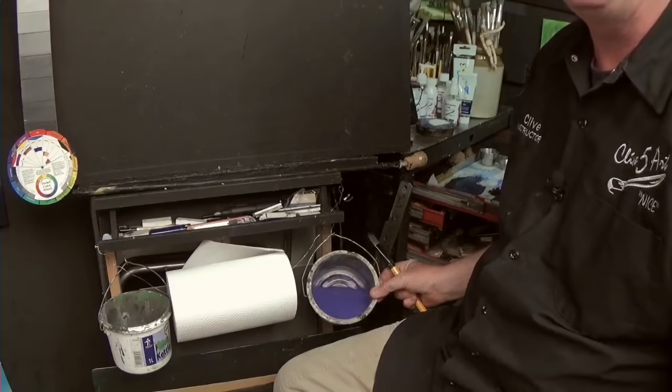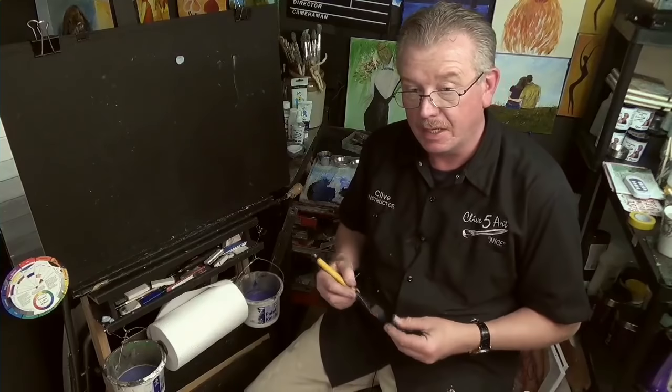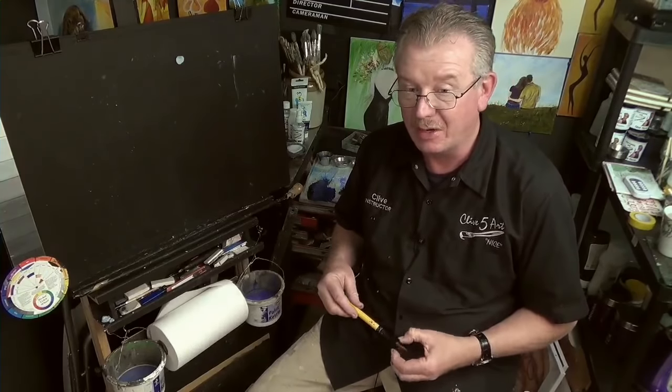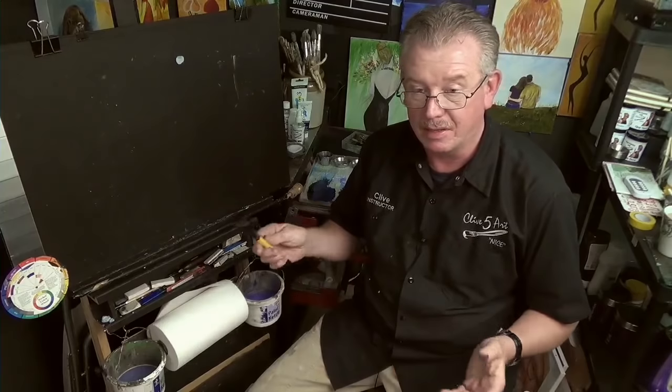This is very important to discuss because ecologically, acrylic paint is plastic. Plastic takes thousands and thousands of years to degrade. At the end of the day, it's plastic — like your plastic bottles and all the other things that come wrapped in plastic.